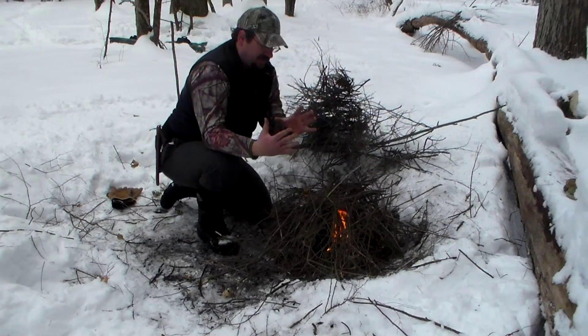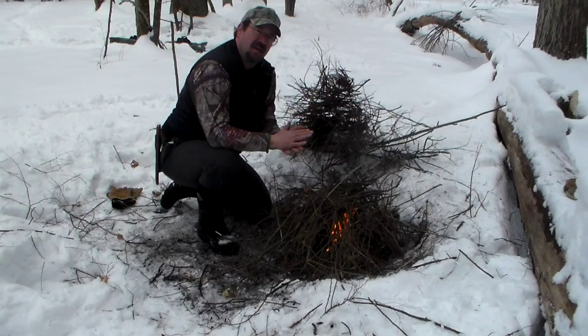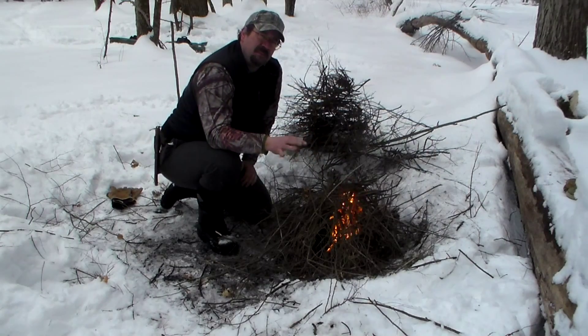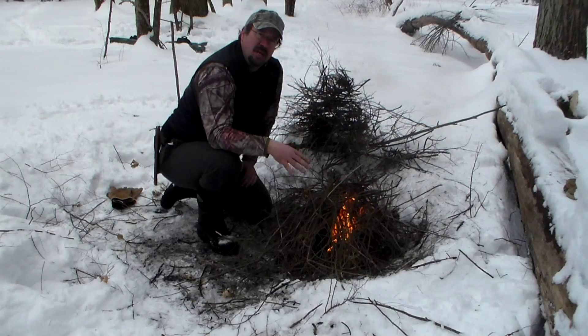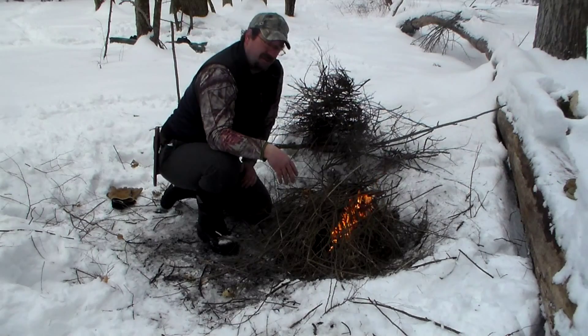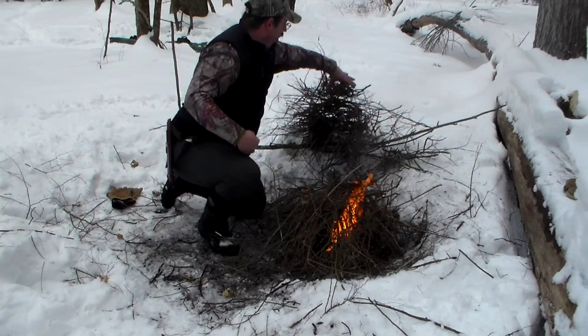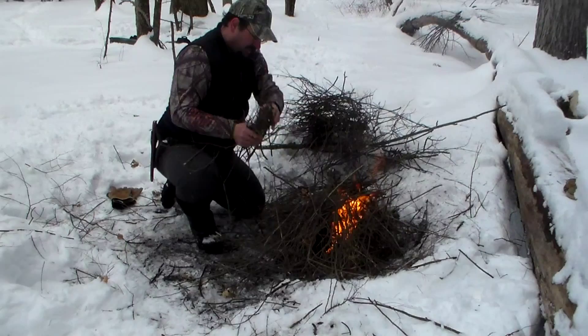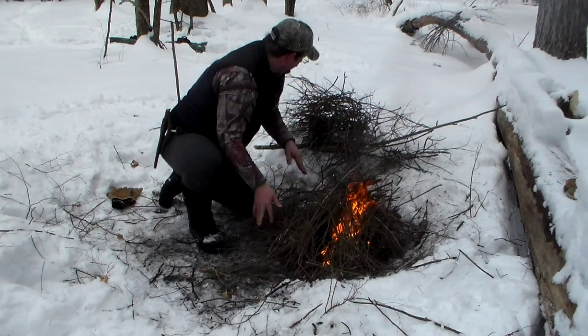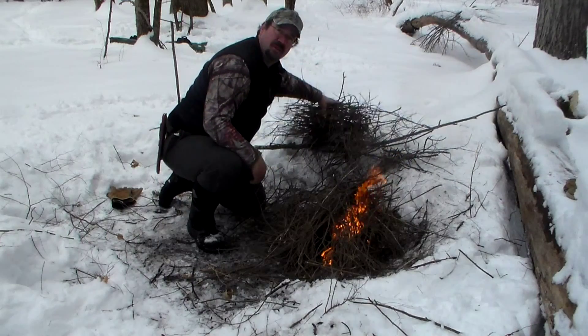If you found a nice flat rock, you can put it in there and set your bottle on top — it might help keep it steady. Just make sure you don't pick a rock out of the stream, because rocks with a lot of water in them could possibly explode when heated in the fire. I have this fire going now and I'm adding more fuel around the bottle, trying to keep the fire all around it so it boils faster.